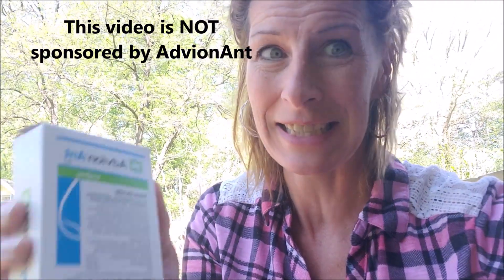One day my mom called me and said, 'You need to get this.' This is Advion Ant Gel, and it's a wonderful little product. It's an insecticide that kills those little pesky sugar ants. I'll show you what's inside.